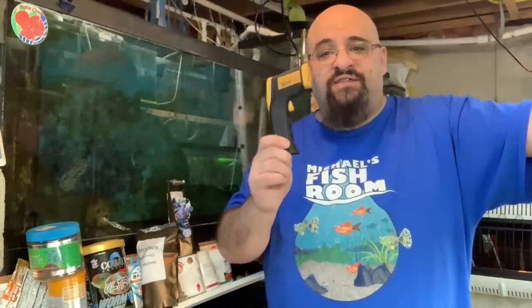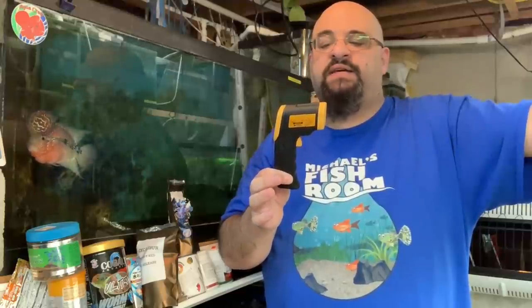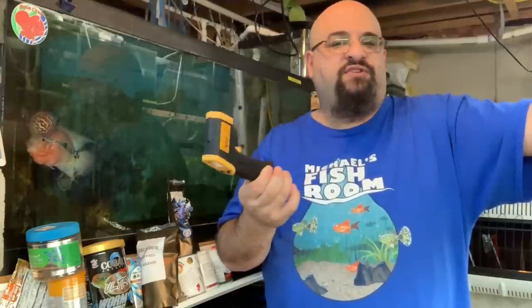Hi fishy folks and happy Water Change Wednesday! Today we have a new gadget in the fish room. This is a non-contact temperature probe by — Etik City, he-tick City — I should have practiced this.